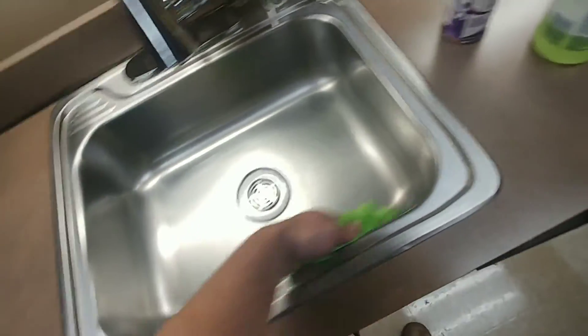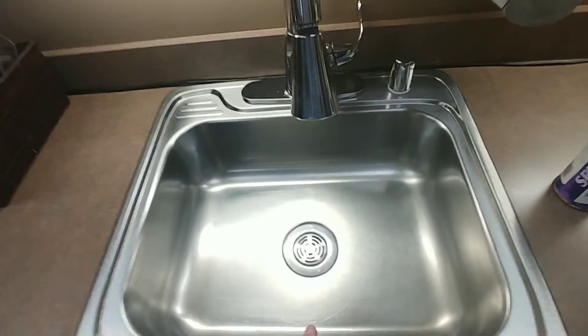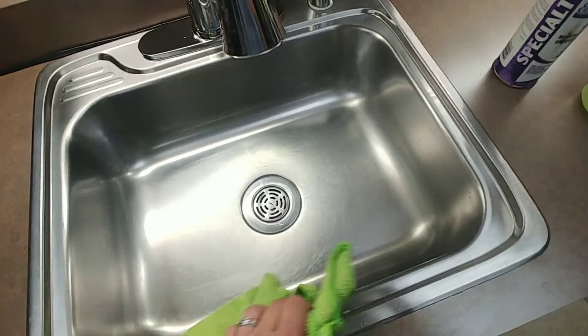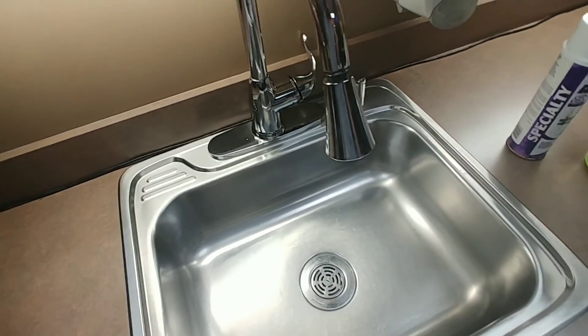Alrighty, so there you go YouTube — another sink cleaned, looks good. Thanks for watching the video. If you like the video, hit the like button and subscribe. Thanks for watching, have a great day.